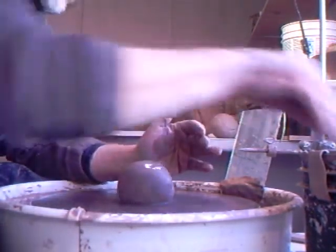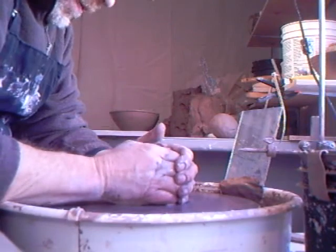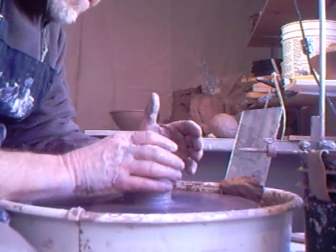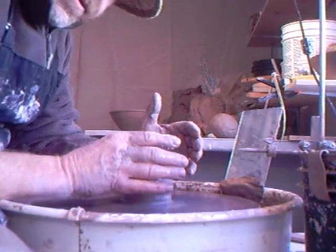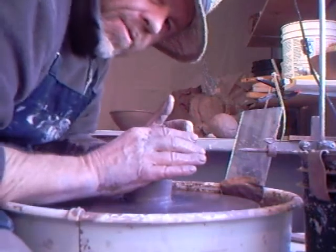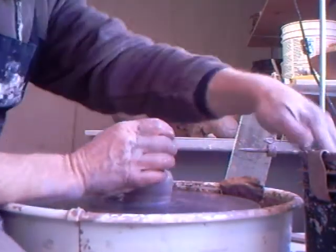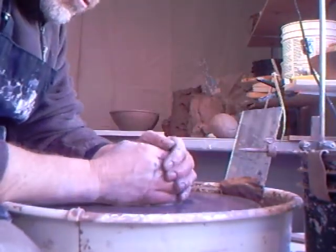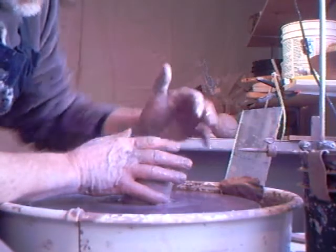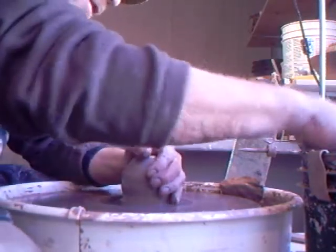Right now I'm at that first moment when you throw that lump of clay onto the wheel. By the way, do throw your lump of clay onto the wheel — don't just put it on and give it a little pat. You really want to throw it down hard to the center. When you've done that, wet your hands and the lump of clay, and just hold your hands onto it, using your little finger to make a seal there.